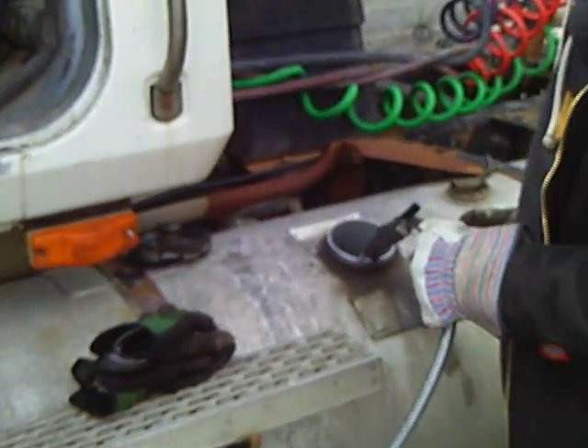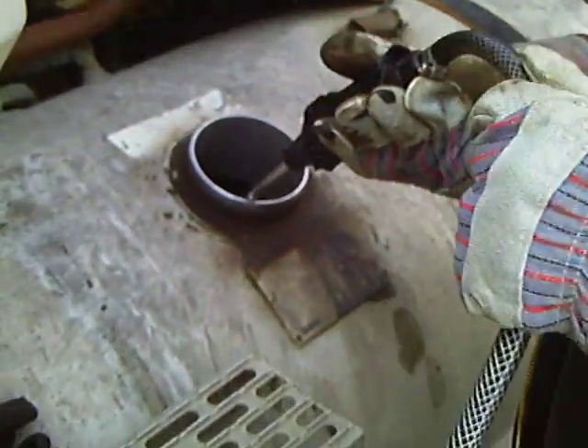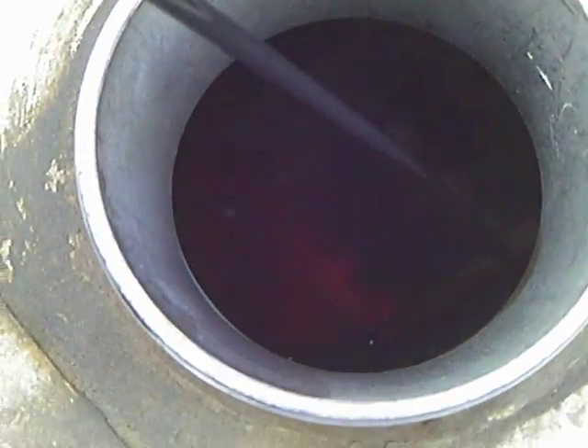Remember, when the trigger's off, the pump stops. Pump is on now and we got a nice stream there, going into the tank with the diesel.